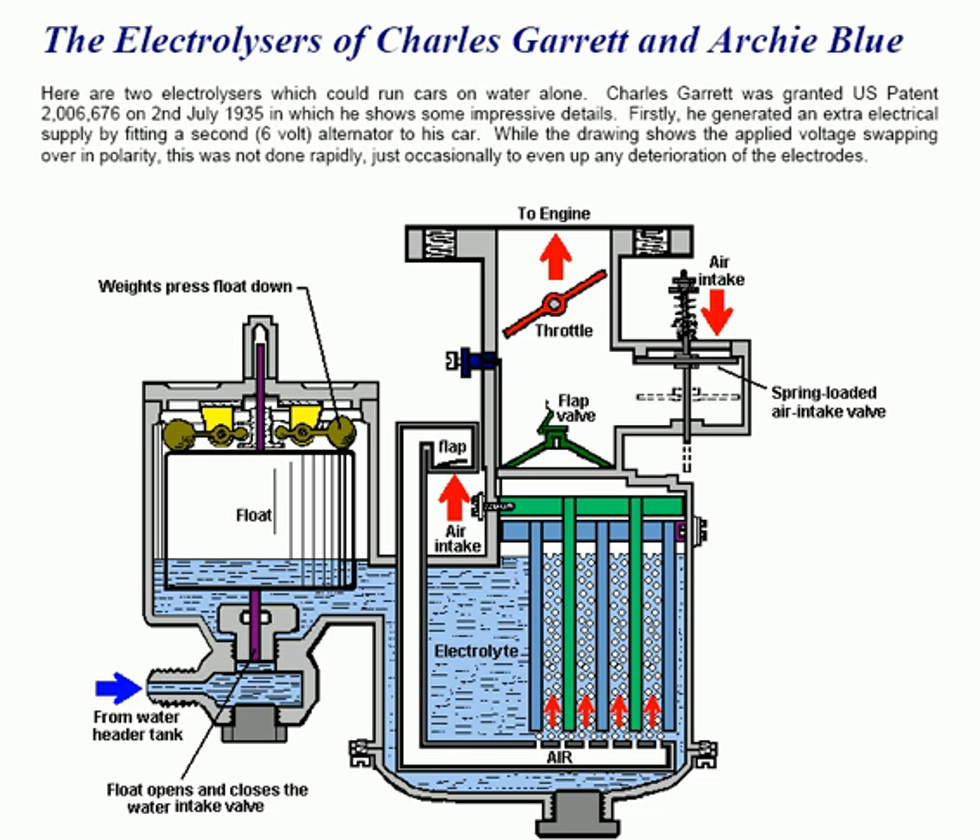Firstly, he generated an extra electrical supply by fitting a second 6V alternator to his car. While the drawing shows the applied voltage swapping over in polarity, this was not done rapidly but just occasionally to even up any deterioration of the electrodes.